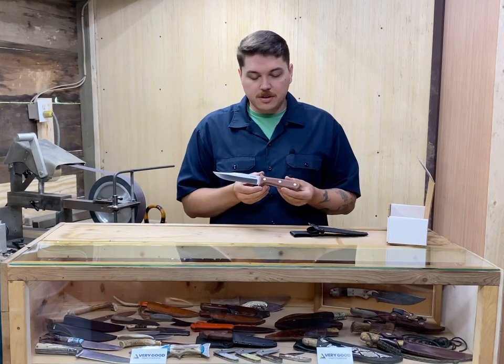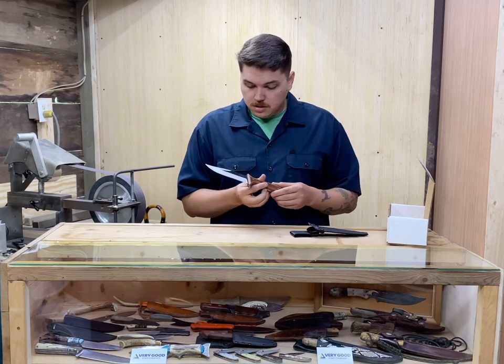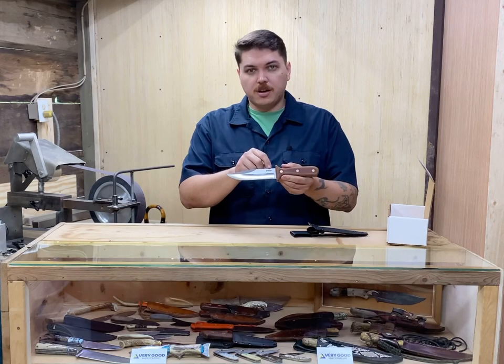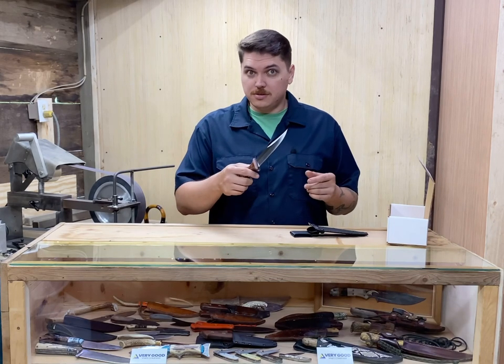Right off the bat you'll notice that 400 grit finish that surrounds the knife — very attractive and very clean. This is a very nice looking knife. You'll see our logo, Very Good Knife Company, that's how you know it's ours. And of course, the knife is very sharp, so don't disrespect it.